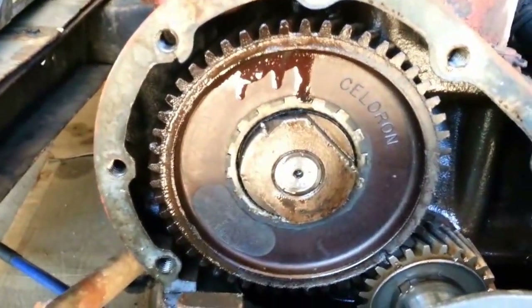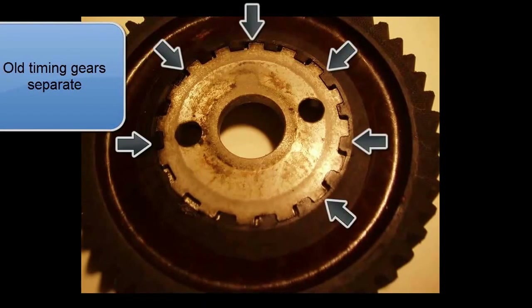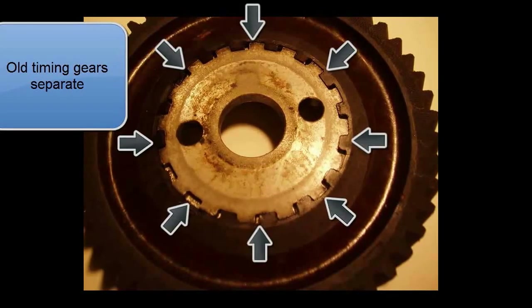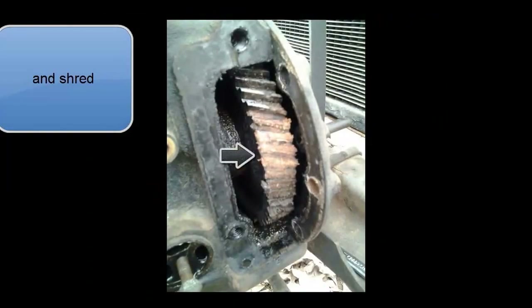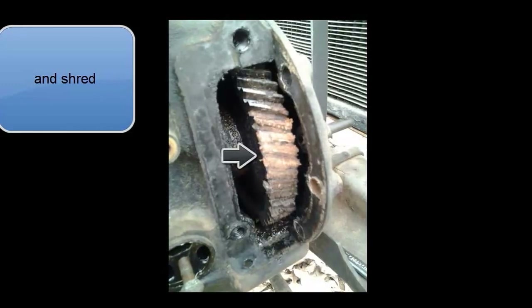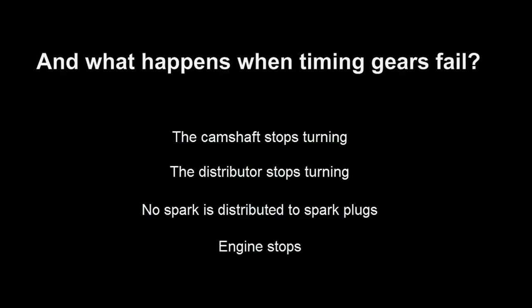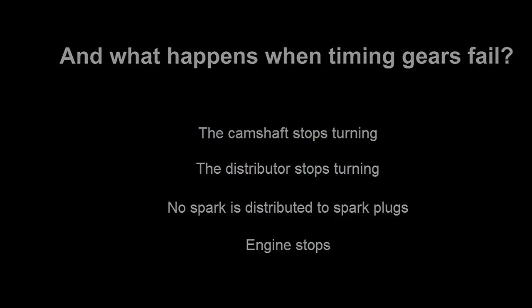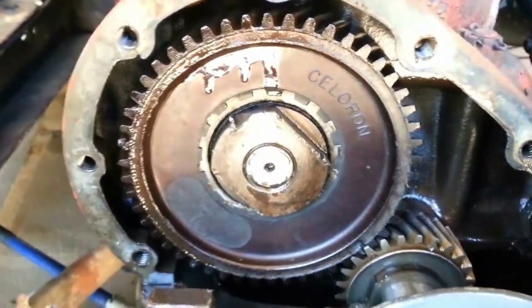Seven bolts hold the timing gear cover on. You can see the old timing gear ready to separate. Some of these have been at it with hammer and chisel, which is what they do when they don't have the proper tool to remove that nut.